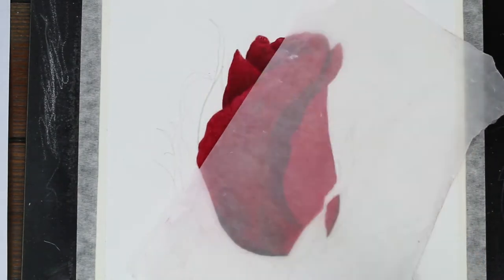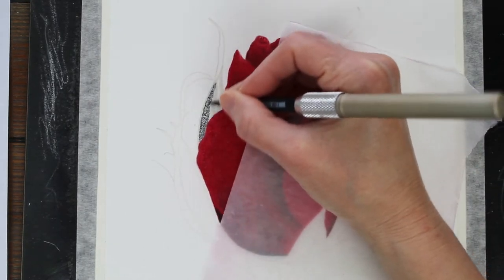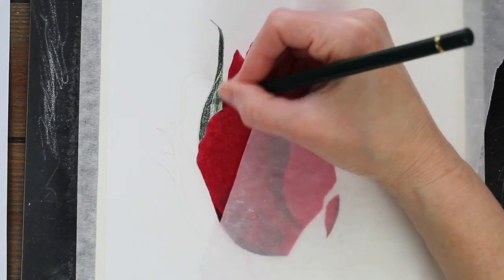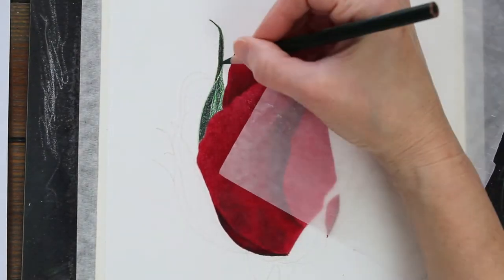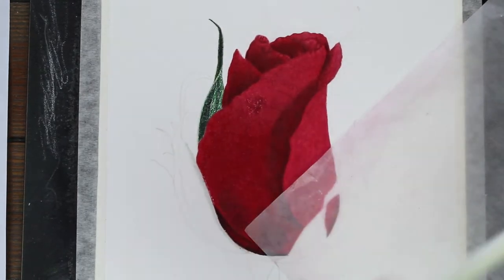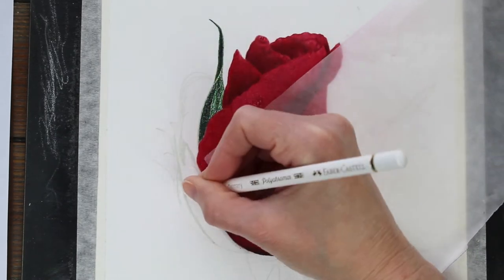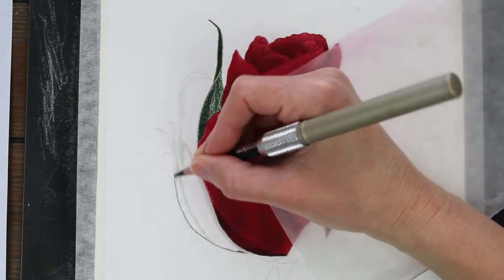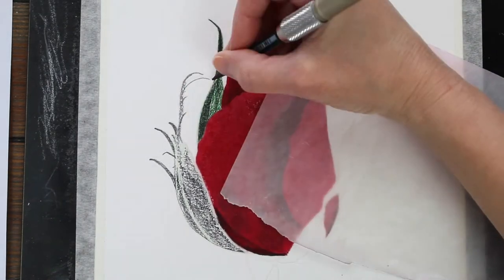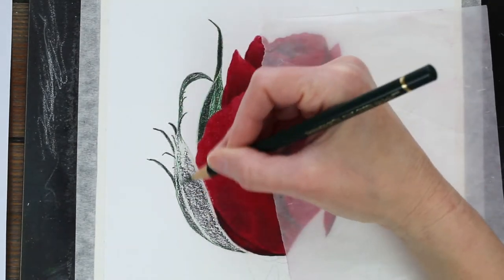Now moving on to the leaves. For the leaves, I used a combination of Prismacolor Gray Green Light in the highlighted areas, Prismacolor Dark Green, and Polychromos Pine Green. The Prismacolor is really great for nice smooth blending and getting lots of pigment down on the paper. The Polychromos holds a really nice sharp point — I really like to have very sharp, clean edges on my drawings, nothing that looks smudgy. So I like to come over everything where I can with those really sharp Polychromos pencils.